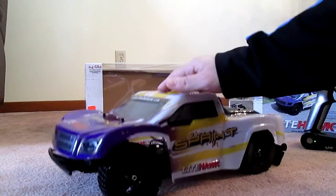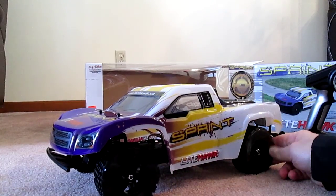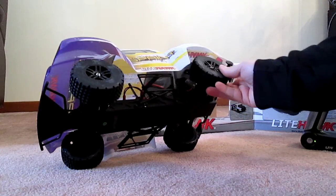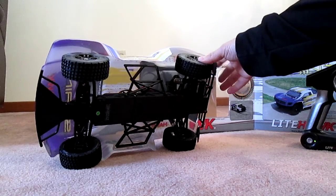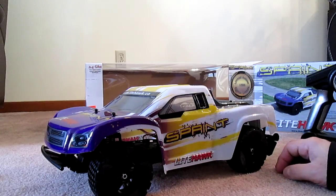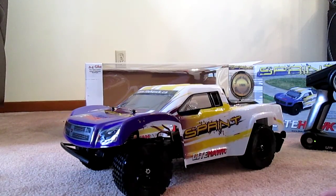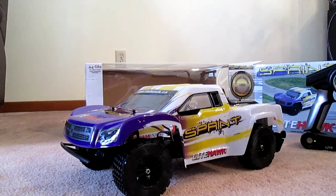Unfortunately it's snowing outside here, so I won't be doing that anytime soon. It just seems to have different tires and the extra rear and side bumpers as the only difference from the other models. So there you have it - the Lighthawk Sprint. Thanks for watching, please like and subscribe.